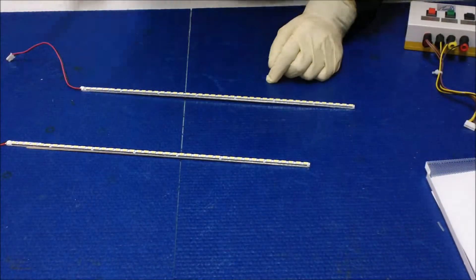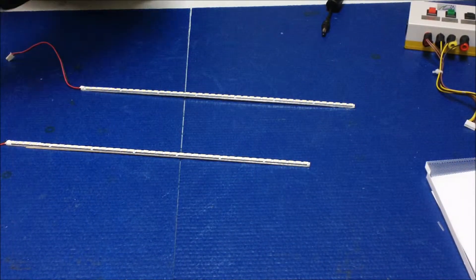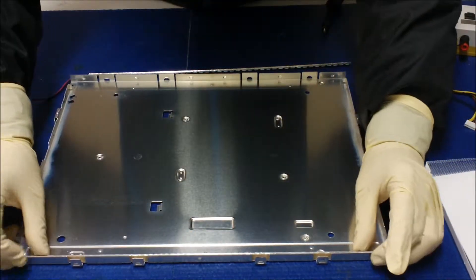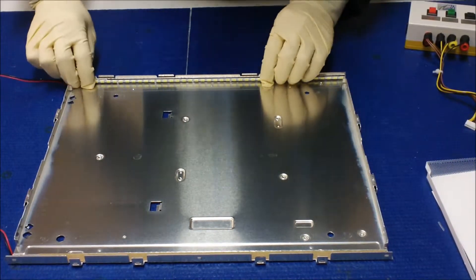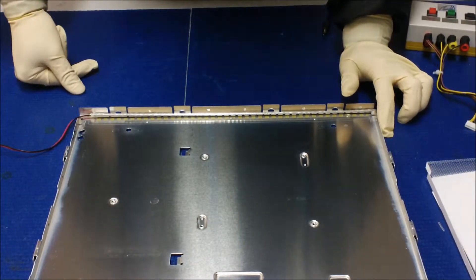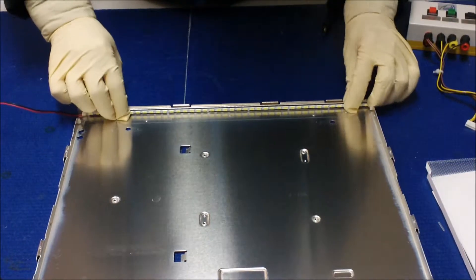The only way we can do this is we cannot use this reflector anymore. We have to mount the LED strip directly on the bottom of the aluminum plate, which is good enough because it's a big aluminum plate that provides enough heat sink. That's the only choice we have.